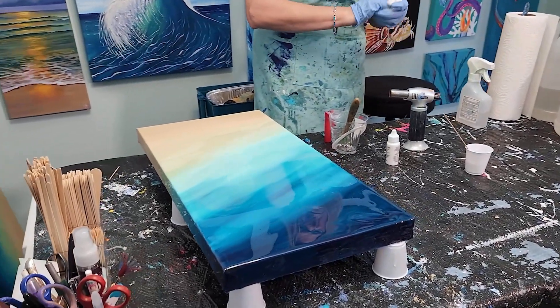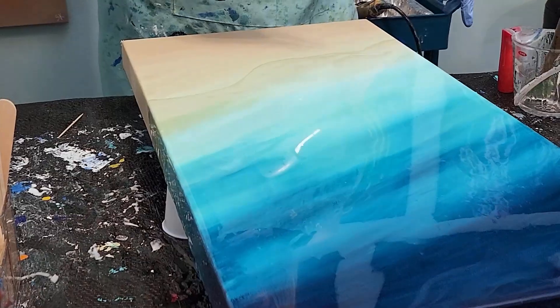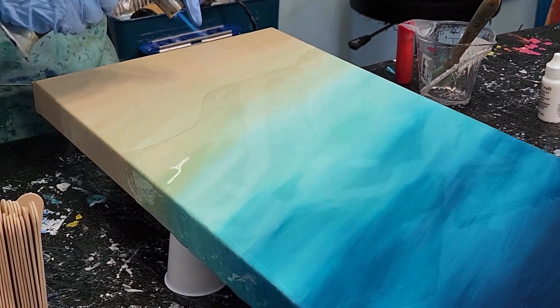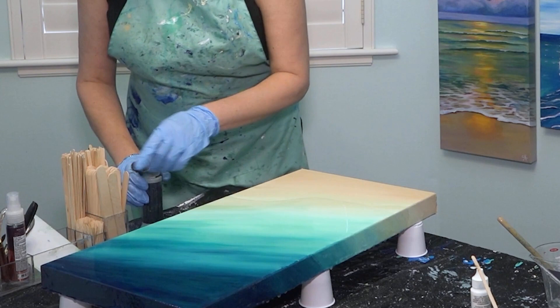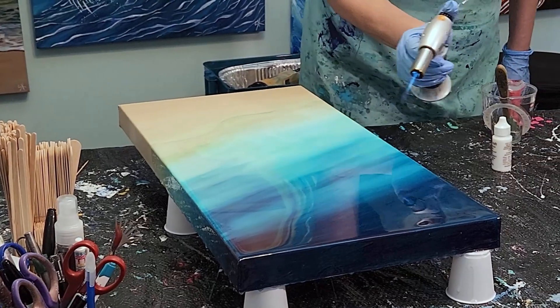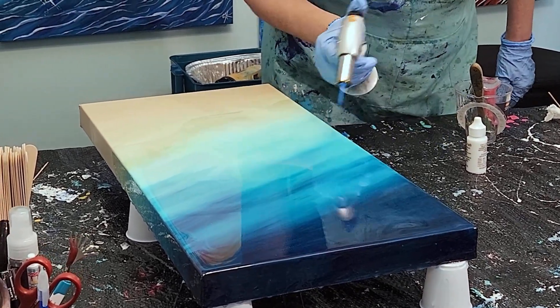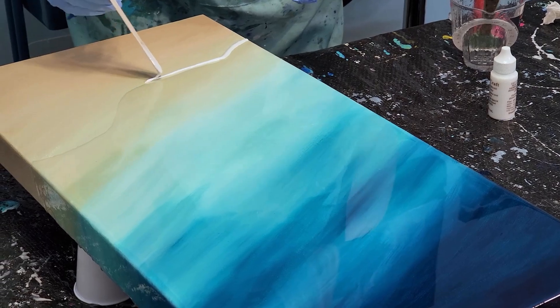This resin forms air bubbles as it starts to cure on the canvas, and the way to get rid of those is to use a torch. You need to make sure that you don't get too close to the piece because you can actually scorch the resin. As you torch it, the bubbles just continue to rise to the surface. Once in a while you'll see a little flaw — which might be a speck of dust or something that fell off the torch — and I have toothpicks for that. If you don't get rid of all the air bubbles it will cure with little dimples, which isn't the end of the world because I would just do a light sanding and do another coat.